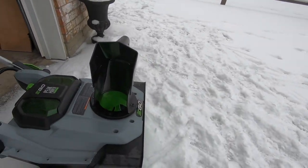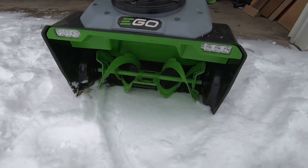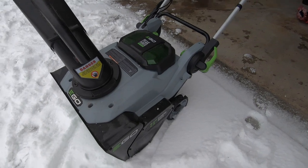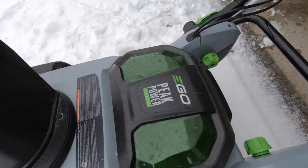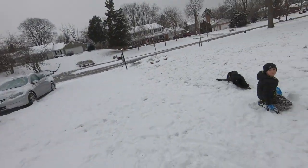This is going to be about a one-year update on our Ego SNT 2114 snowblower. We've had a lot of questions. It's a pretty slick unit, still pretty happy with it. You can tell by the dust on there it hasn't been used in about nine or ten months. So we're going to see if it starts.